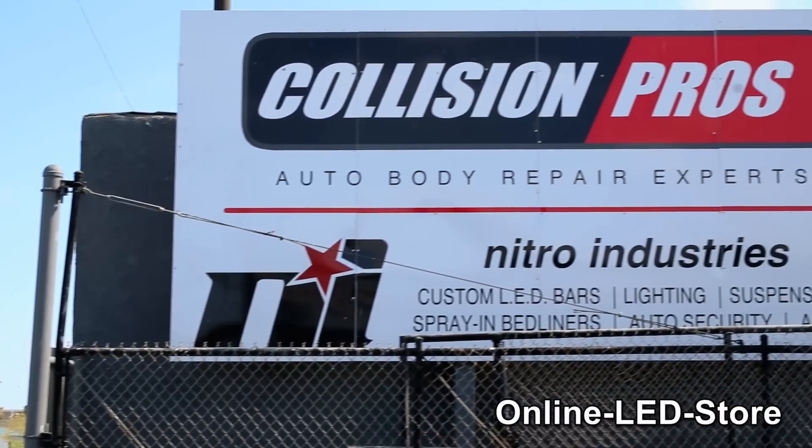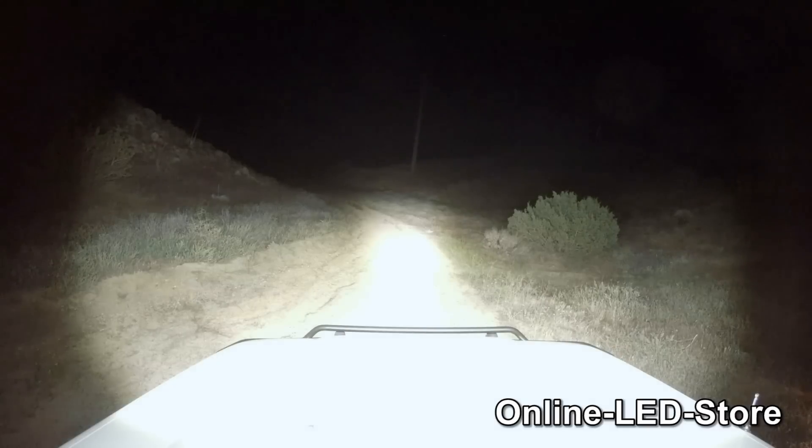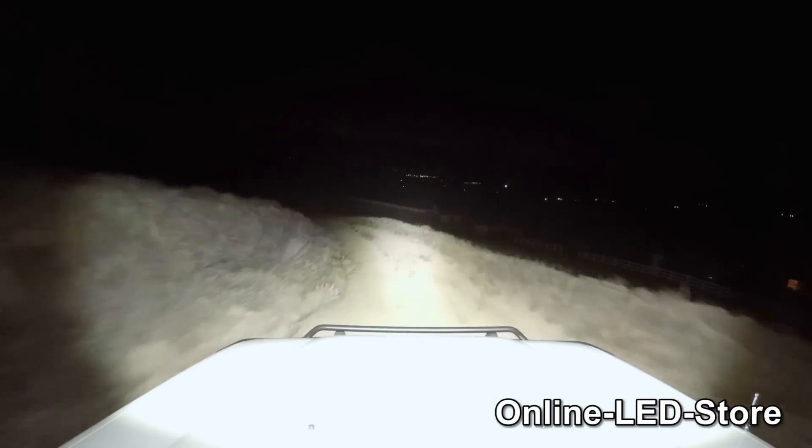We'll be covering a ton of information about these bad boys. First we're going to check out the complete specs on the Mavericks, we'll show you how the lights on this Land Cruiser were installed, and we'll unpack some tips on how to angle the lights and turn the darkest of night into the brightest of days. Then we're going to take this Toyota out for some off-road night driving.